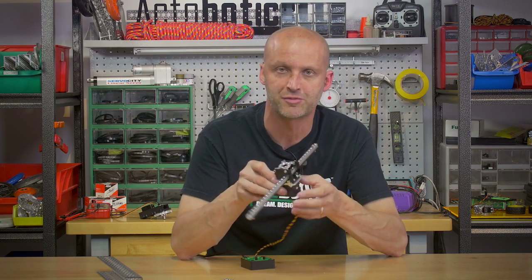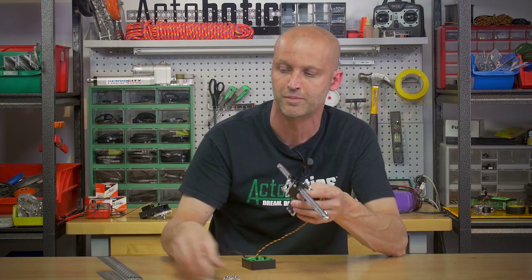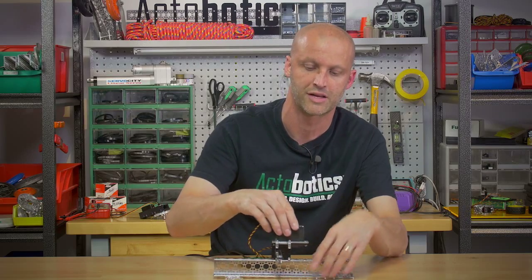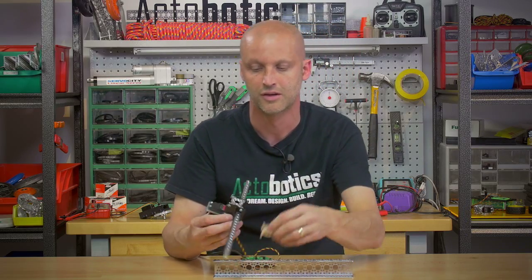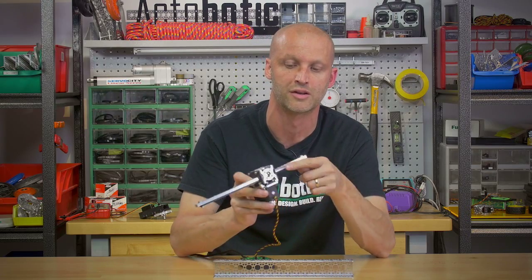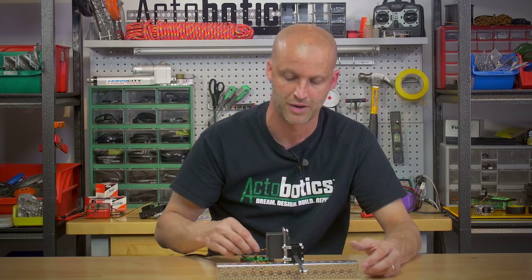The way we've designed these plates is that now you can take any of our Actobotics components. So let's say you want to mount it onto a piece of channel — you can mount it just like this, in any kind of orientation. You can also come in and start adding other Actobotics components to it. Let's say on the bottom here, put your screws in, then we can come in and mount it like this.